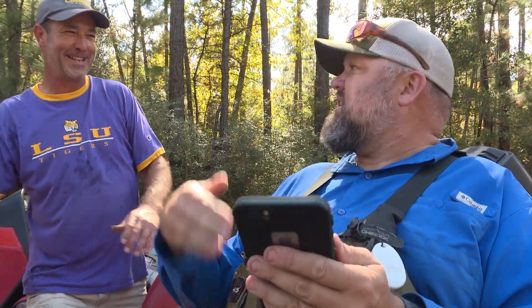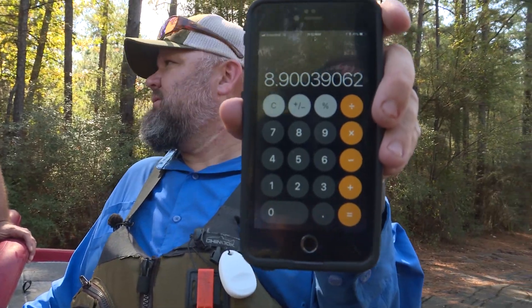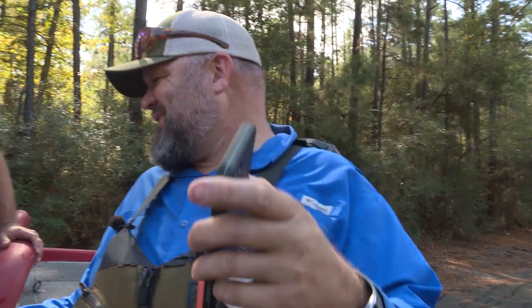That bass is 8.9 pounds. I thought she was pretty close to nine — she's 8.9, which is basically less than an ounce from being nine pounds. One shad sandwich, one little crawfish, and she'd have been nine pounds. That's how big this fish is right there — personal best for sure. Congratulations brother!